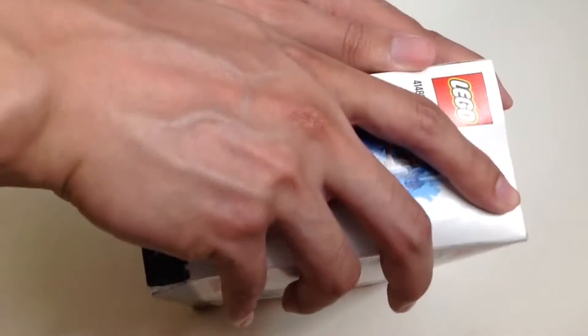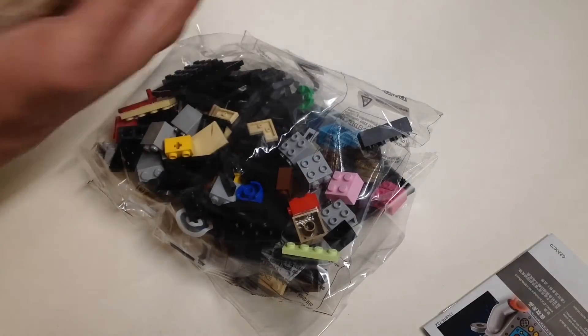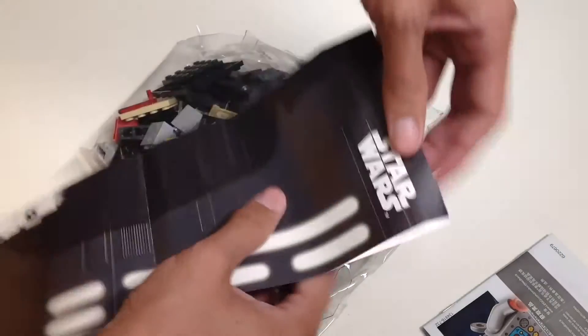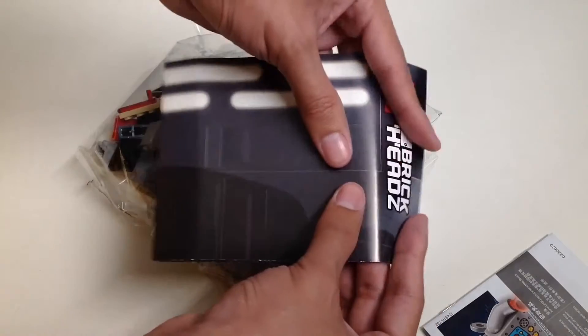Let's finally unbox this thing. The box opens like a soda can. Here are the contents — and we have one more item inside: a poster. So I guess this is what makes it a limited edition collector's item — it's a Lego Brickheadz Star Wars poster.